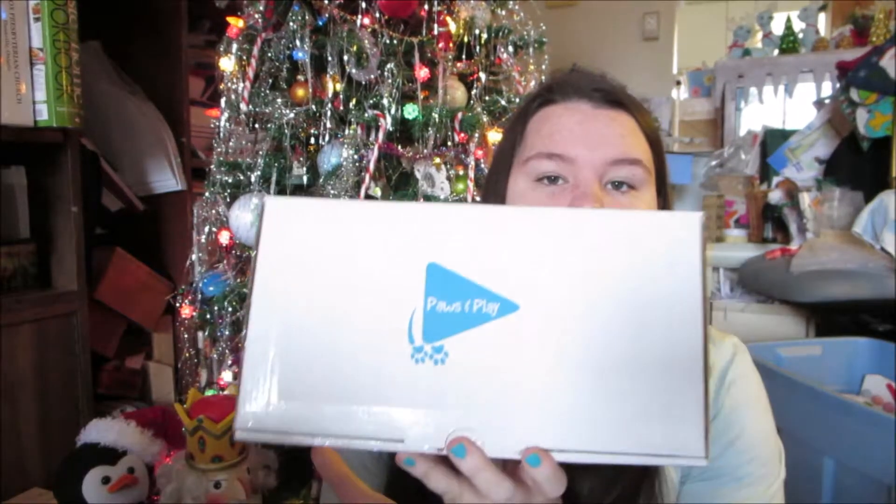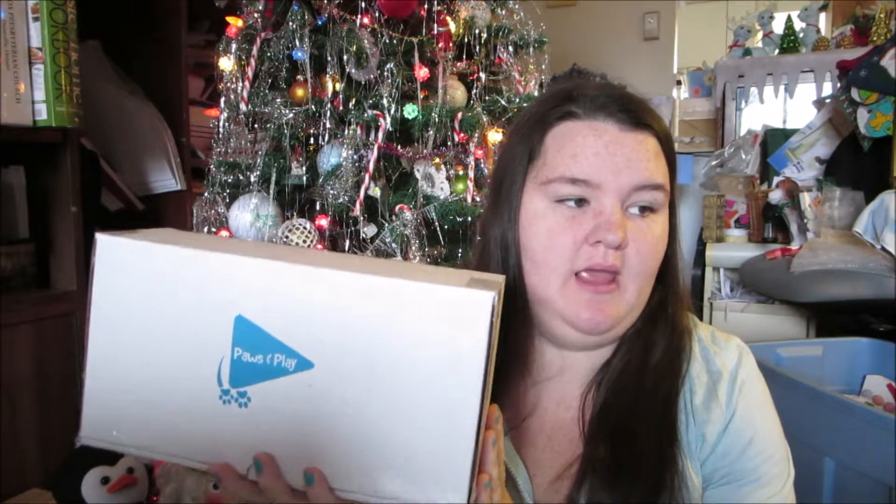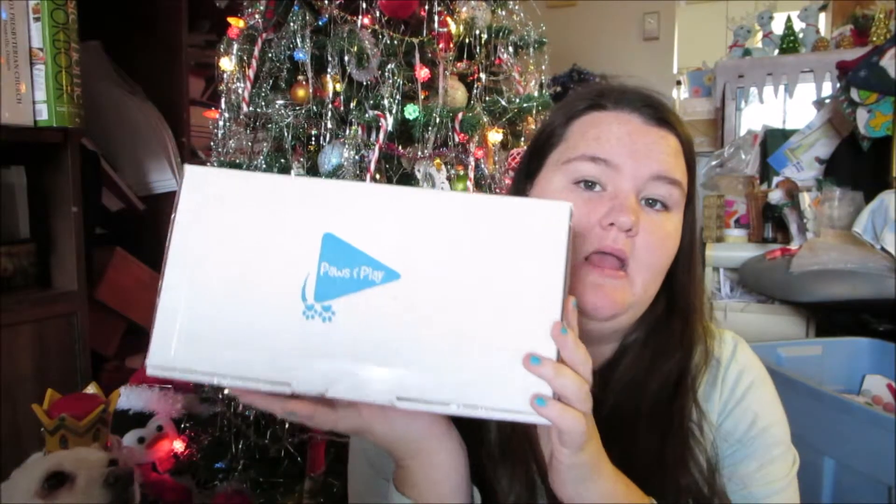Hi guys, today we have another unboxing video for you from Pause and Play. This one's heavy — it's their premium monthly subscription box for a medium dog. So this box is the monthly subscription premium box for a medium dog, and it's quite heavy.